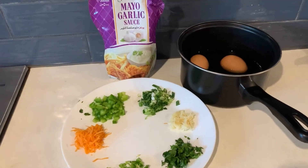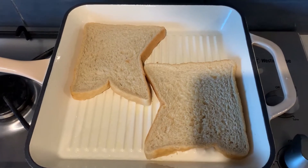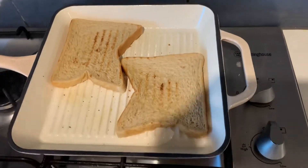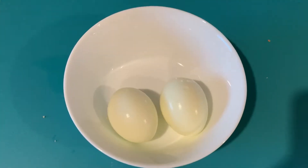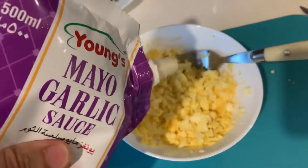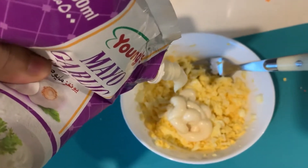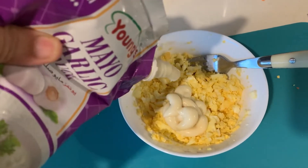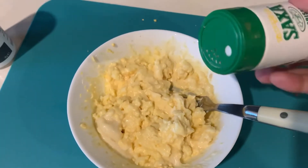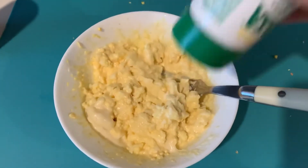We will prepare the ingredients first, then start making the batter. We are going to toast our bread. Then we will use a fork to mash our eggs. Add salt and black pepper as per taste.